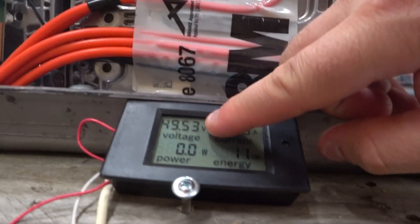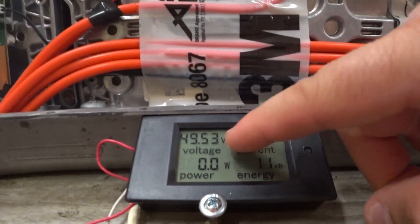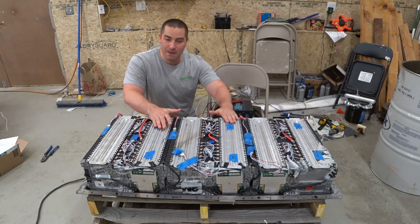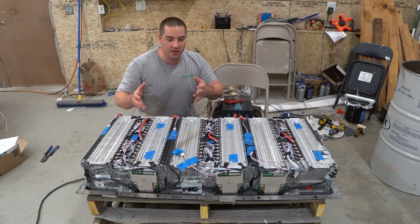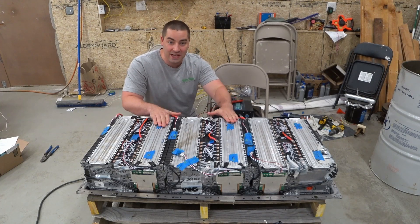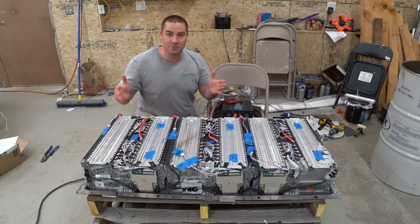The capacity test turned out even better than I expected. We got 11 kilowatt hours of usable capacity out of these batteries — I wasn't expecting that much. Remember, these batteries were dead on arrival. When I opened up the case, we were showing cells with zero volts or just a fraction of a volt. We revived them successfully, rearranged the cells, and removed all the bad ones. This is now a large, usable pack.